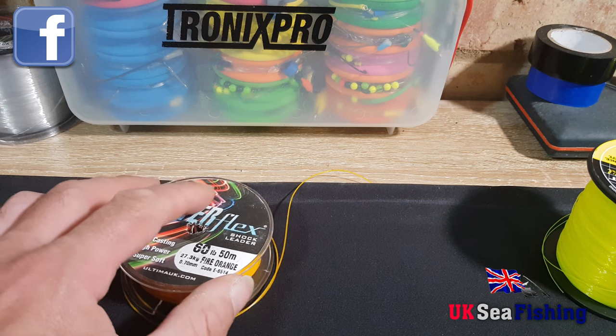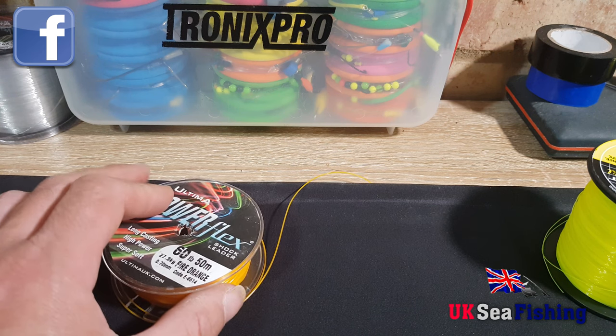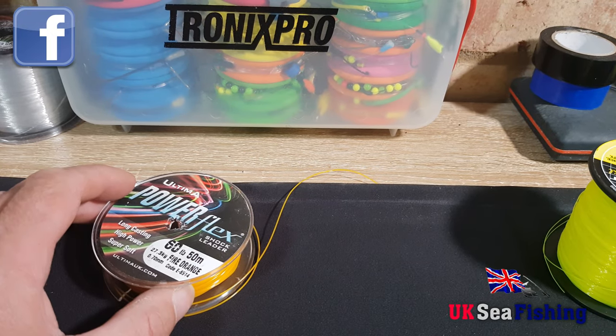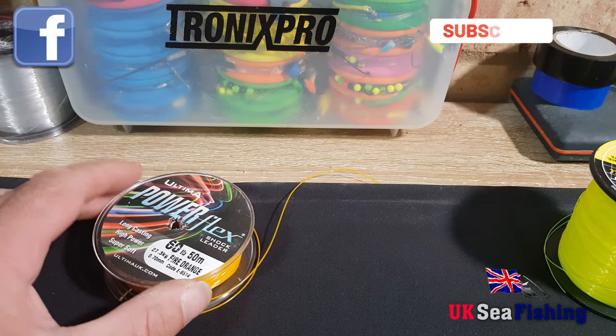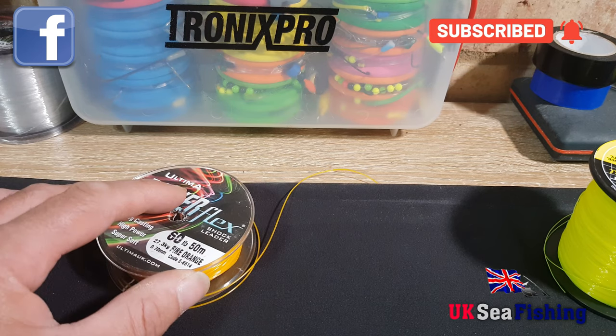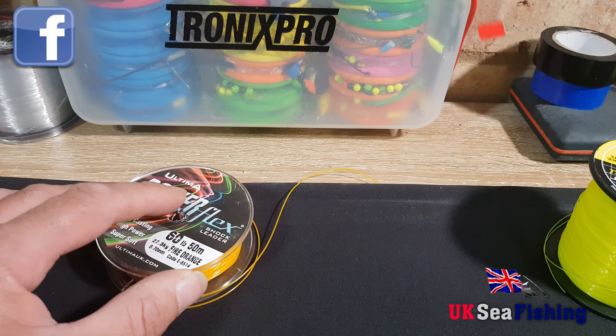Hi guys, I had a few comments on my previous video I did quite a while ago about when I first started the channel — how to attach your mainline to your shock leader. It wasn't very clear, my hands were in the way quite a lot, so I'm just going to remake that now. Hopefully it will be a bit clearer for you.